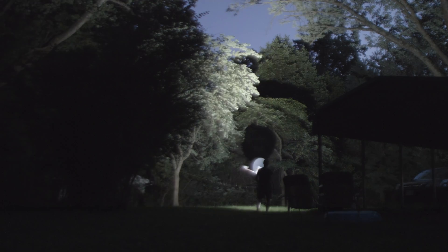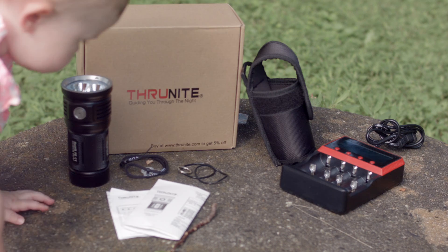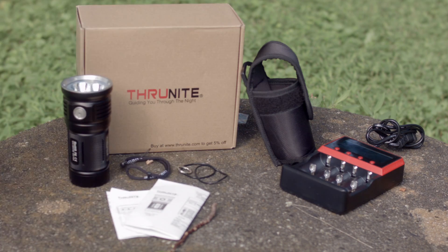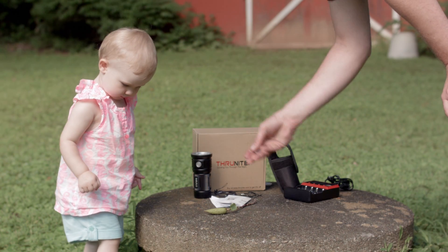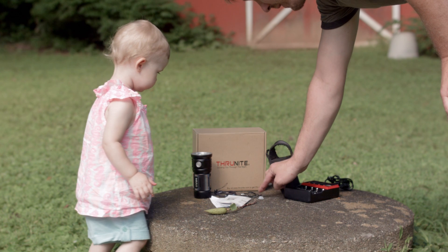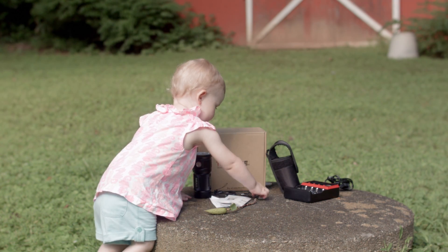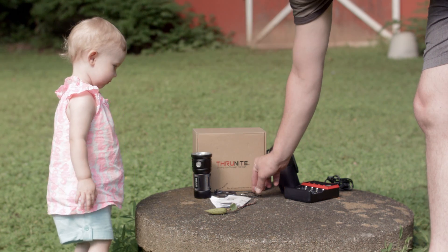The new TN36 2017 comes in a brown box with a MCC 4S charger for protected 18650 lithium ion batteries, the light, a holster, some manuals, spare o-rings, a lanyard, and some button cover things.